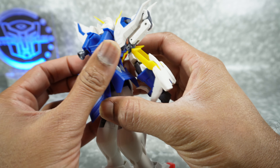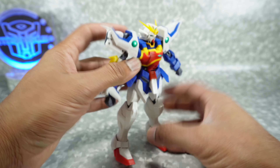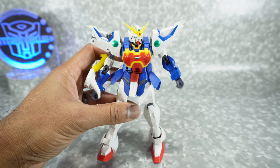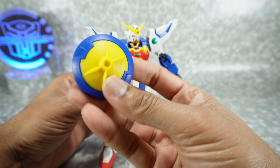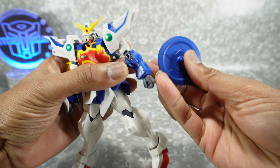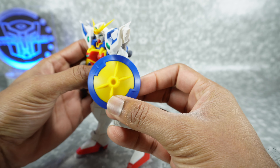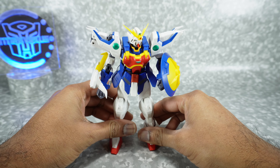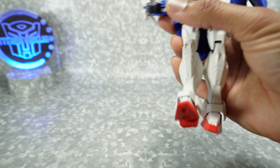Out to the side there's rotation at the thigh — it looks like a ball joint. You have double-jointed knees, though articulation is limited because they don't make a cutout on the back of the knee — they really need to do that, as it really improves articulation. You have ankle tilt, pivot back and forth, and an ankle guard that can move up and down out of the way.